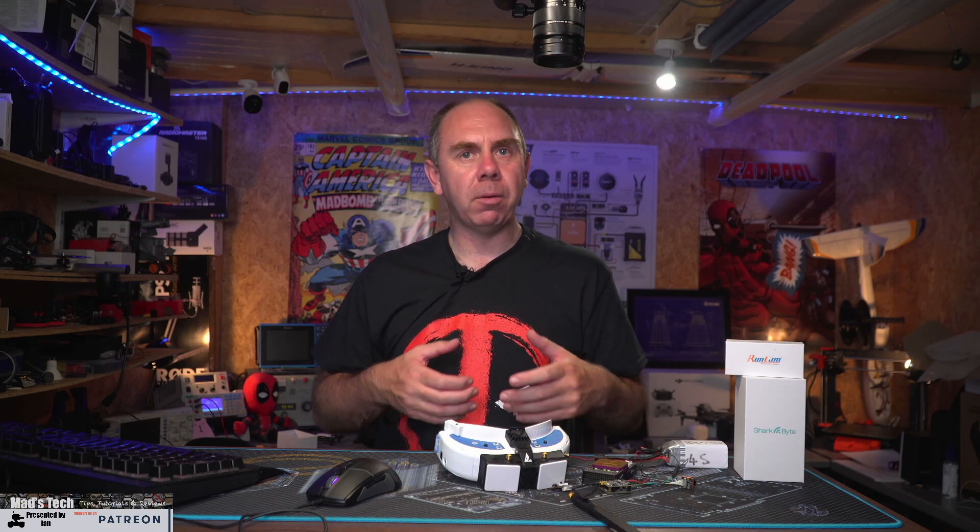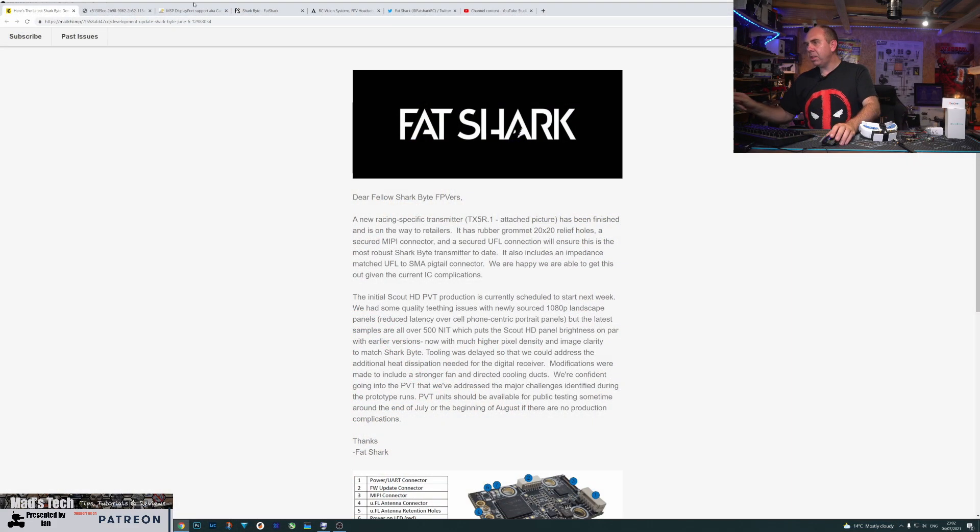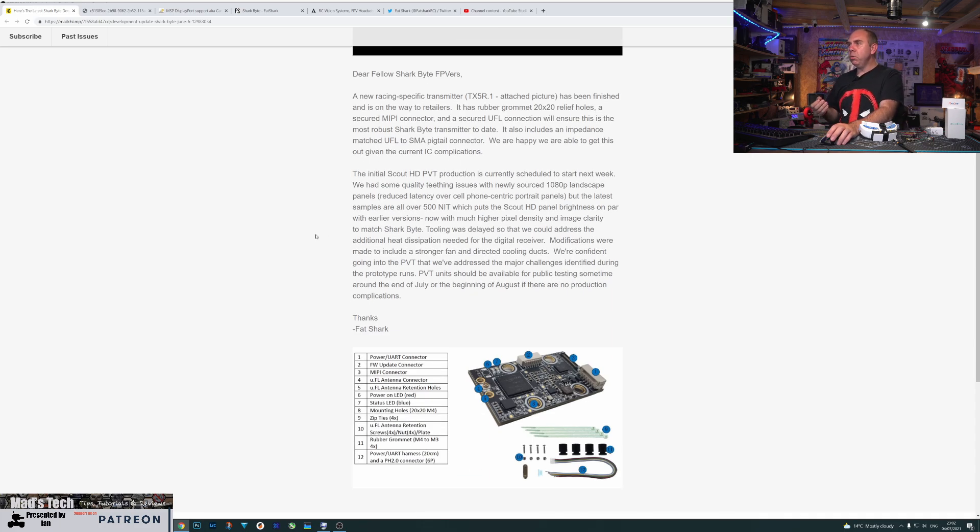The first thing we're going to jump into is the news about the new VTX. Over the last couple of months Fatshark have been releasing info on a fairly regular basis about their development. This week they announced a new VTX called the TX5R.1, which has been designed specifically for racing applications. It is a 20x20 mount unit with a secured MIPI connection and a secured UFL connection, and they're saying it is the most robust SharkBite transmitter made to date.